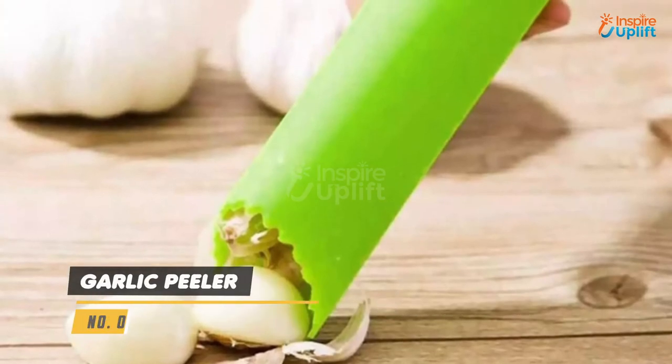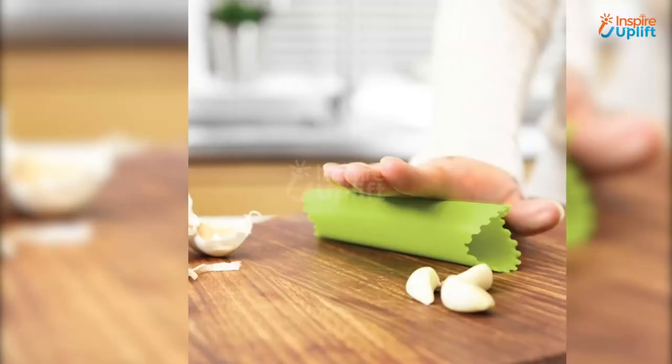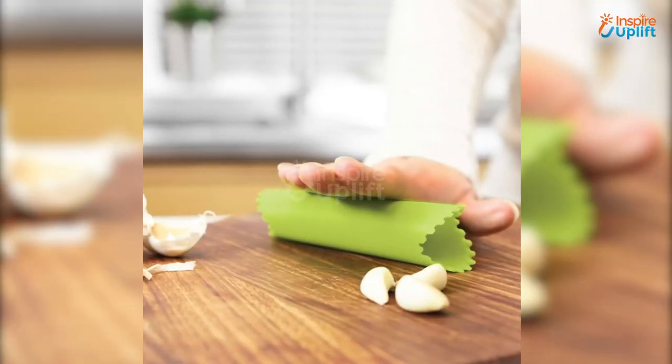At number 1 we have the garlic peeler. With this garlic roller peeler you can peel them quite conveniently. Using this peeler saves your precious clothes from being stained.